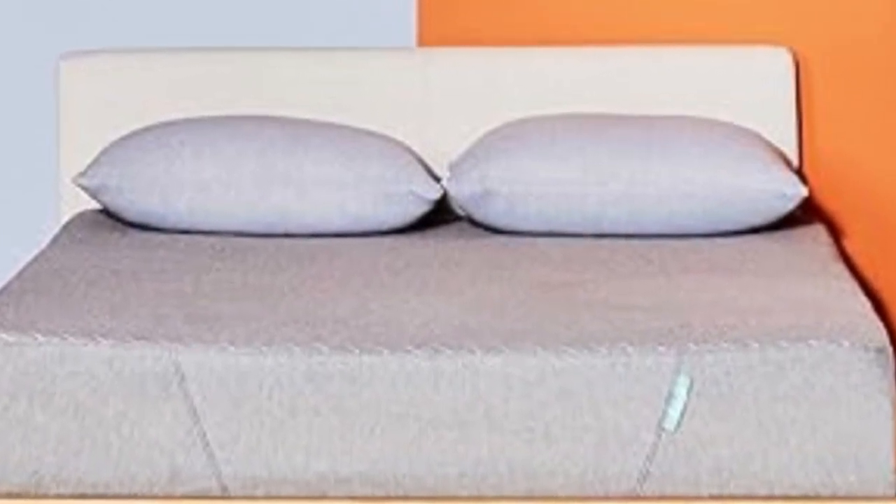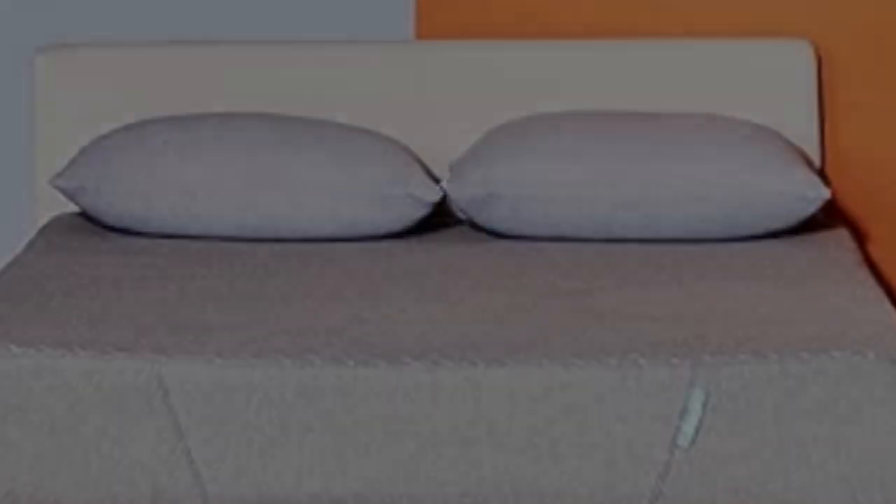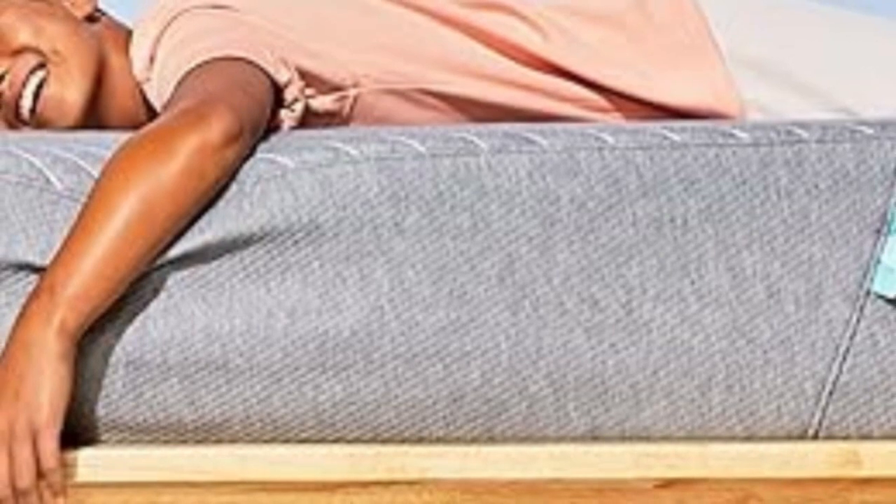This Sienna Twin mattress is made from memory foam, which helps resist mold and dust mites, and it's just soft enough without being too squishy.